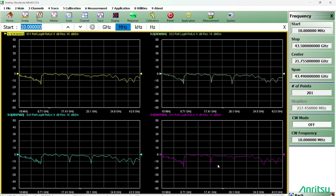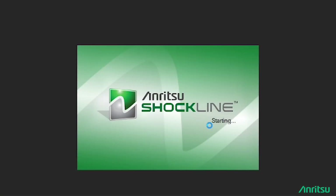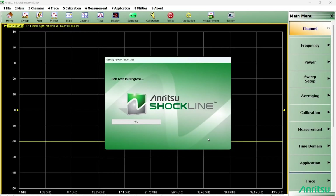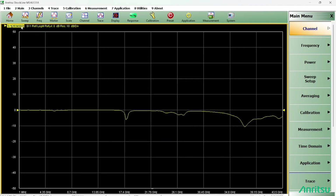Now let's take a look at the simultaneous sweep mode. I'll select the right-side option, choose the first VNA, and click OK.